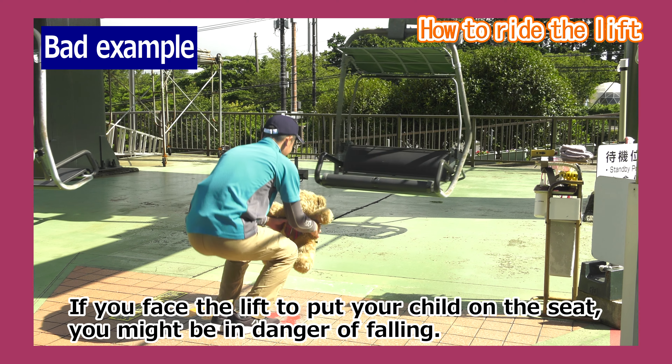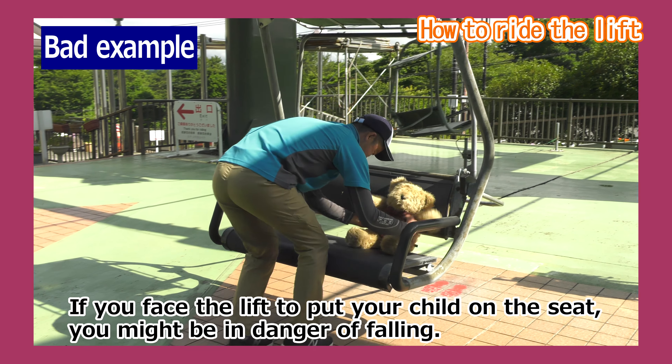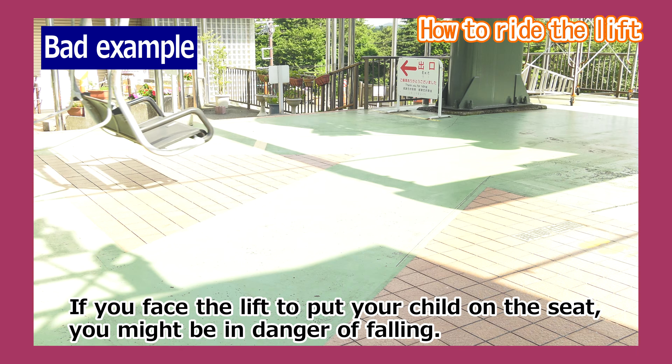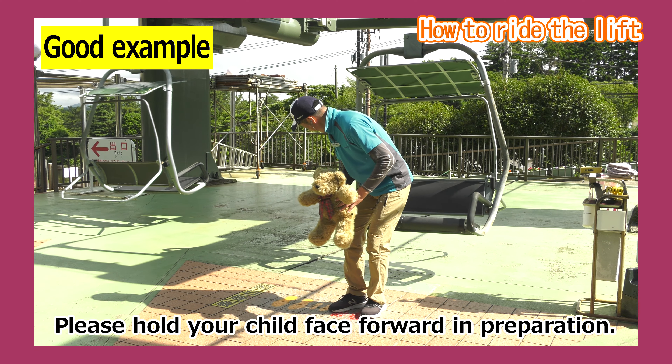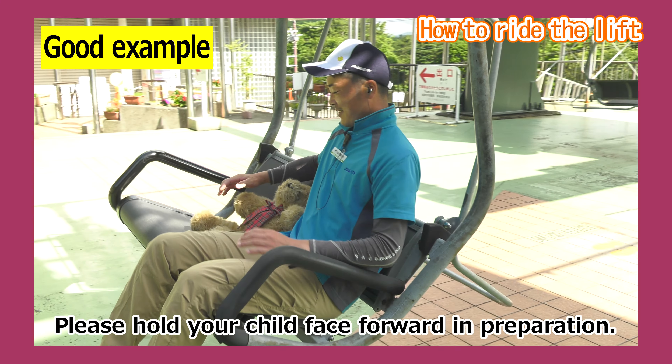Furthermore, if you face the lift to put your child on the seat, you may be in danger of falling. As illustrated, before boarding, please prepare by holding your child face forward.